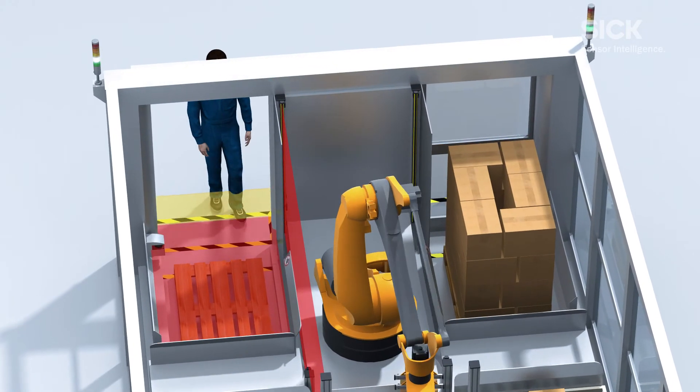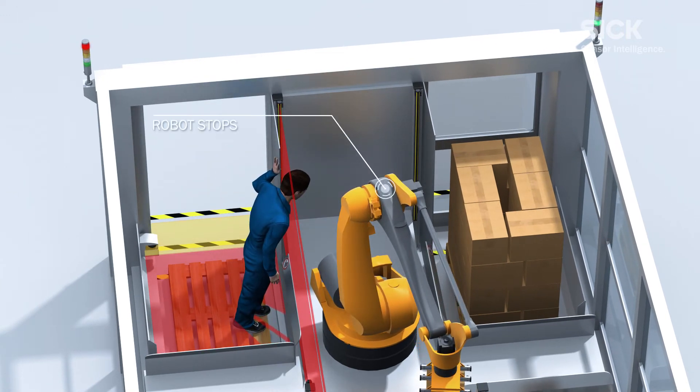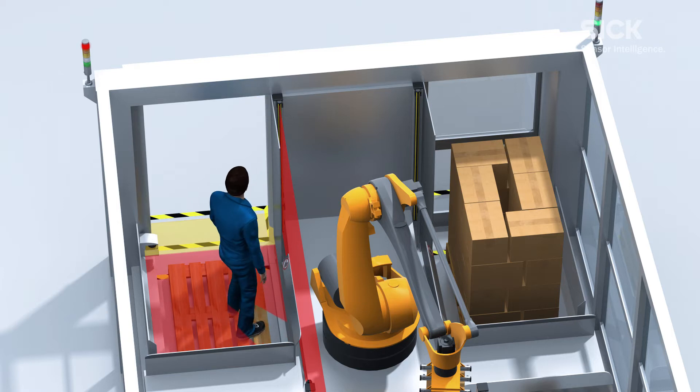And if someone gets inside the machine, the DTEC4 core light curtain prevents any contact with the moving robot, which is stopped immediately.